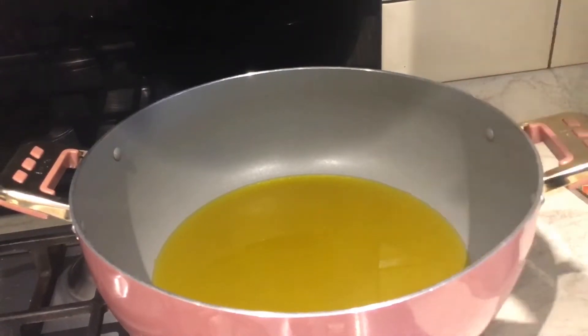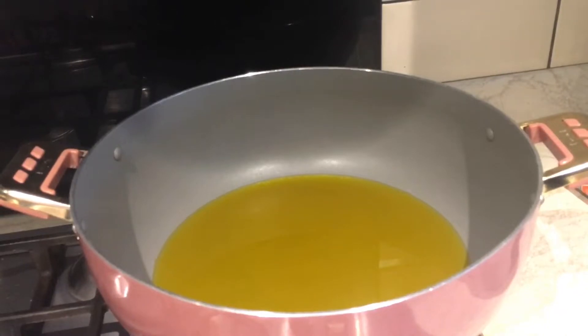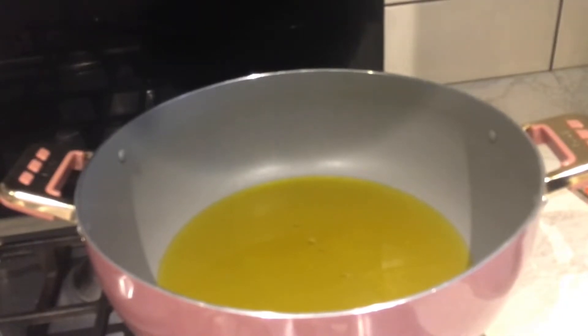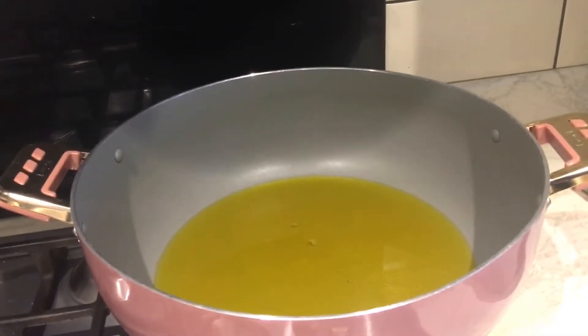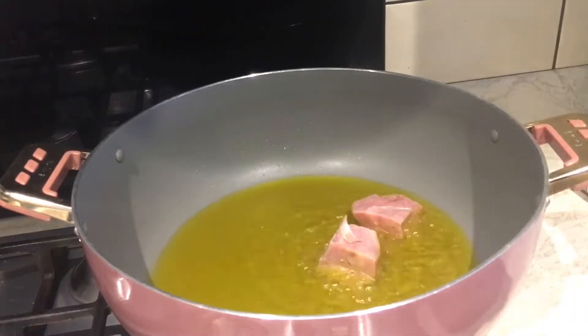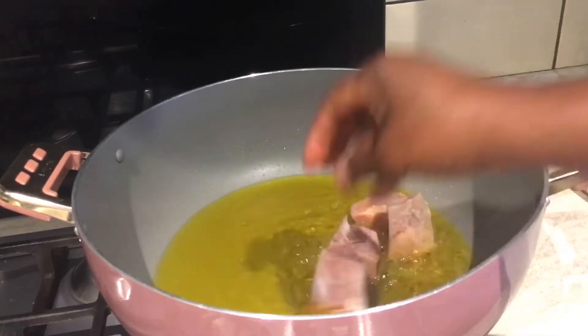I have some oil in a pan and I'm going to fry the smoked turkey a little bit before I start making the normal stew by adding all my ingredients. I'm putting the smoked turkey in - it's already cooked so there's not much to do, I just want to brown it a little bit.